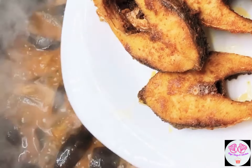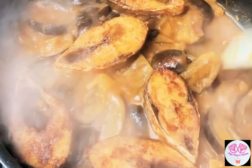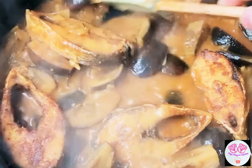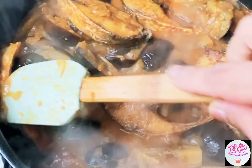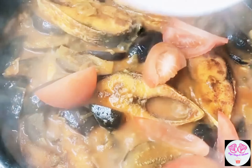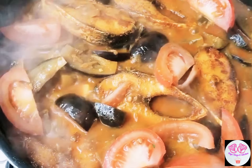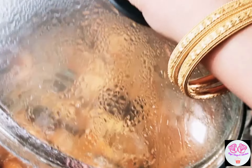Now add the fish in along with half a cup of water. Now add 1 tomato and a third cup of water and continue cooking.